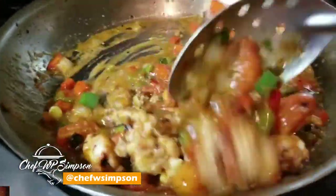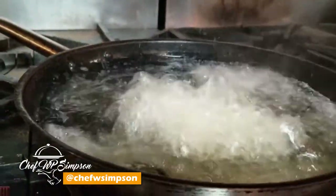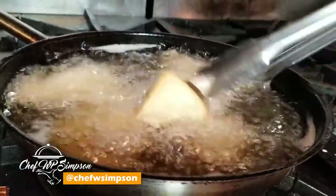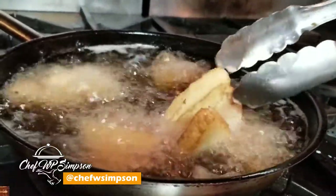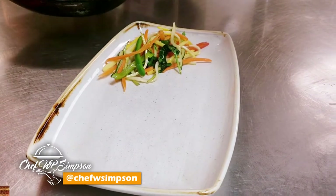For my bammy, I had it soaking in milk with a little bit of cinnamon, a little bit of nutmeg, a little bit of vanilla, and some sugar. Then I'm gonna move on to my presentation with the sautéed veg.